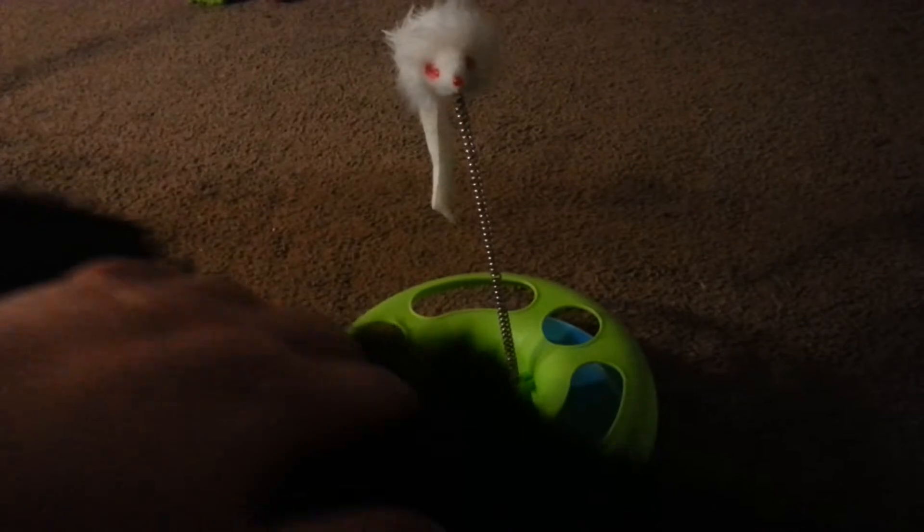So this is a really cool cat toy. This is my cat Chubbs. He will only play with it at certain times, so tonight he doesn't seem like he's very much in the mood.